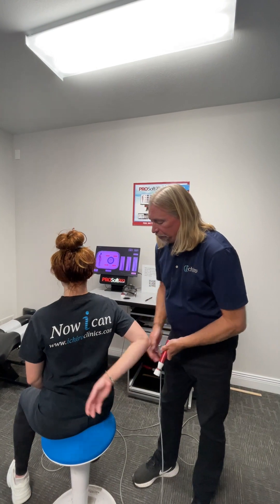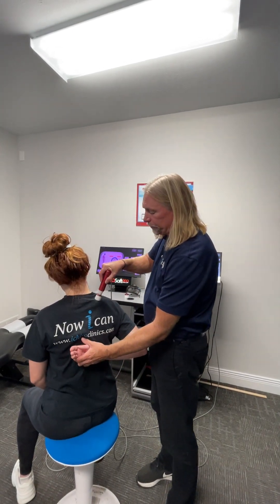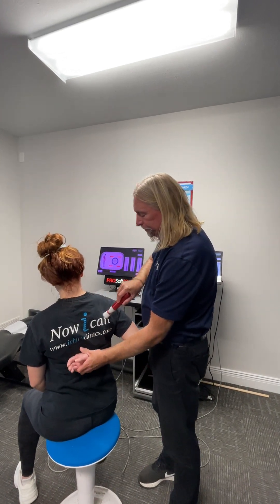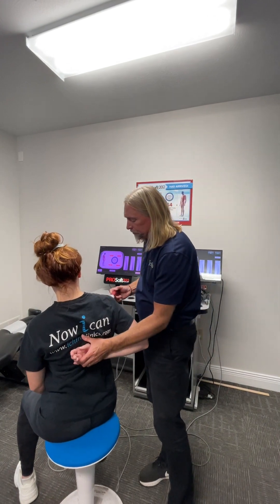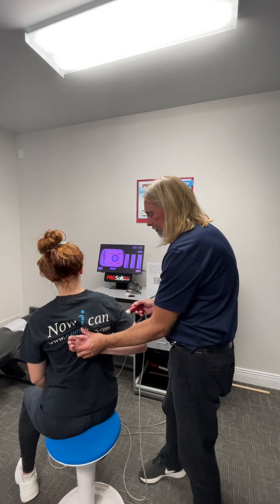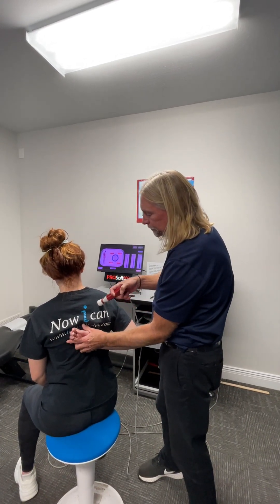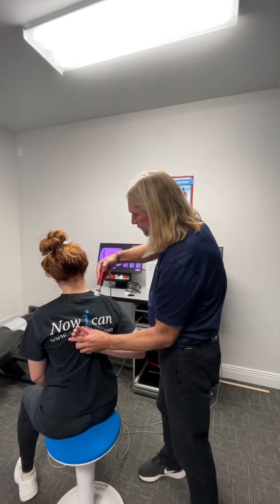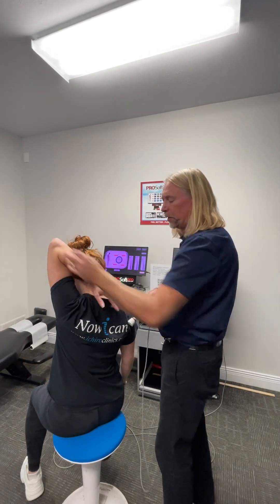So we're going to bring this back around and work this area, then bring this one up and over and work this area as well.